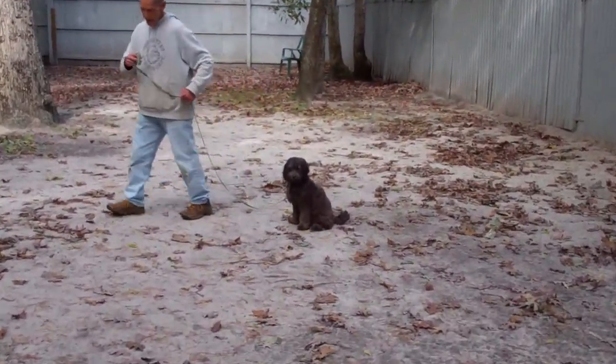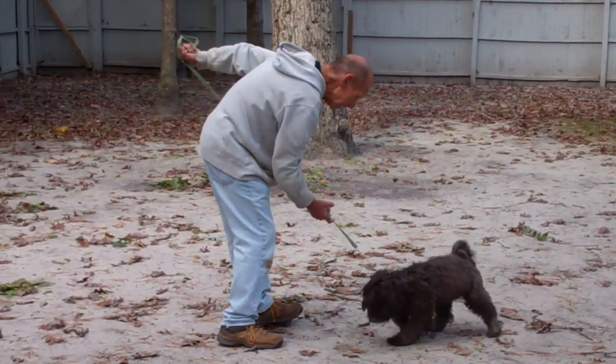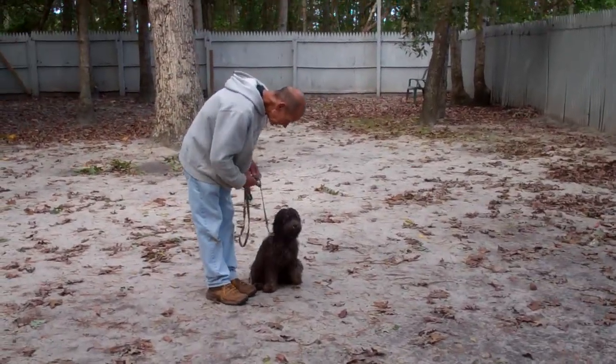Fred leaves him in another sit-stay, calls him, and praises him up. Once you stop — good boy buddy — back to heeling. Once you stop, Disco is sitting.